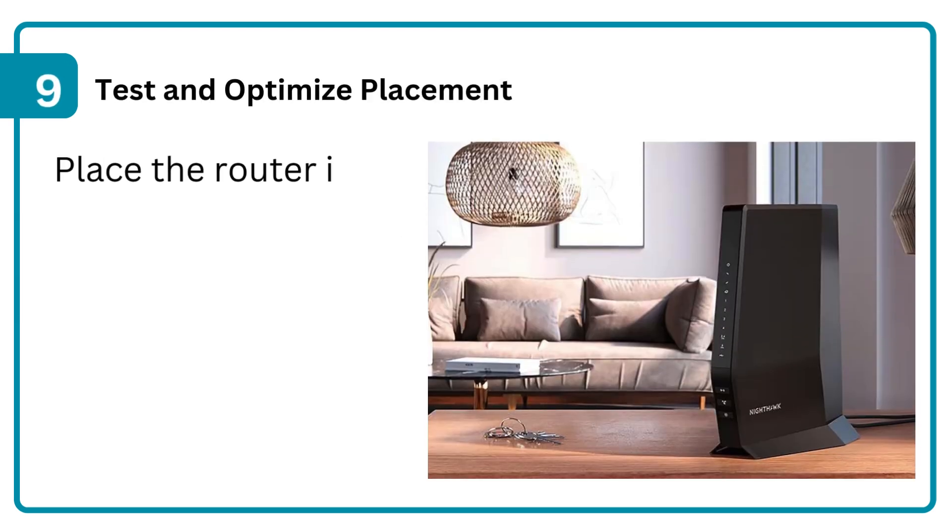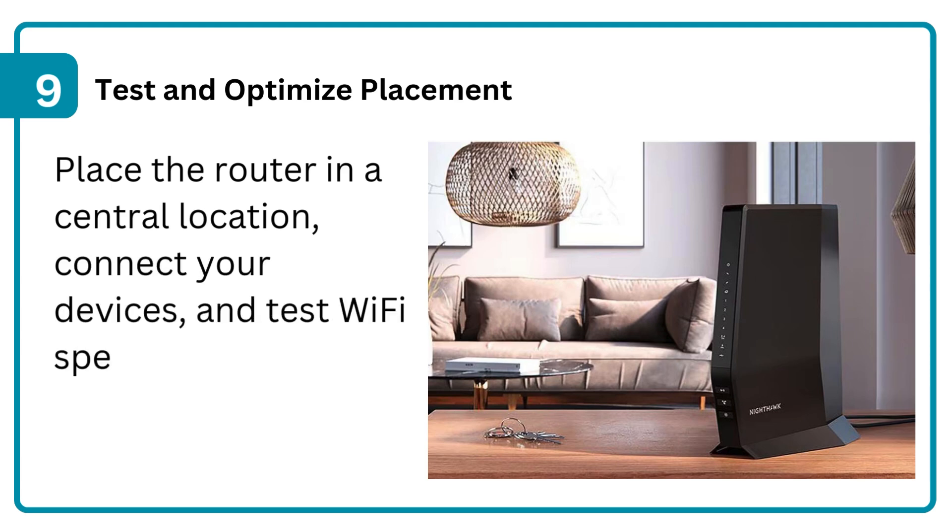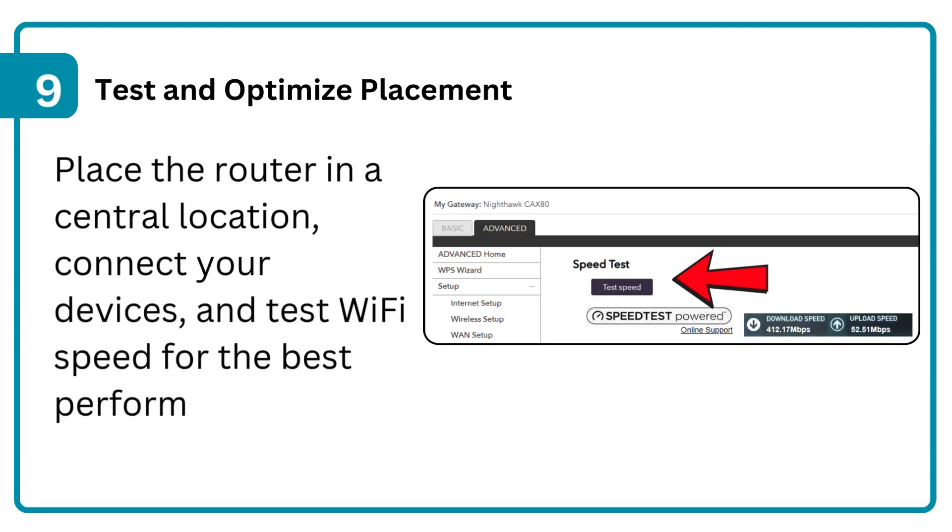Step 9: Test and optimize placement. Place the router in a central location, connect your devices, and test Wi-Fi speed for the best performance.